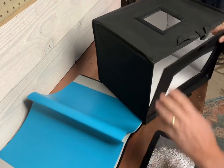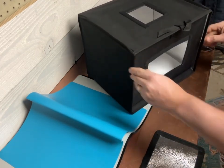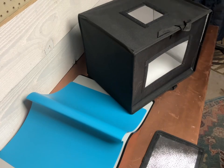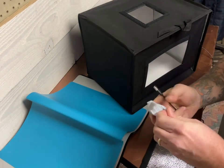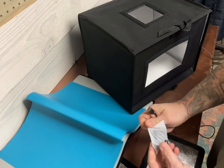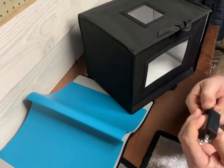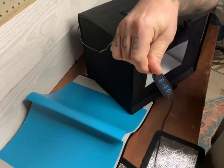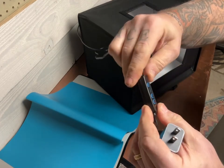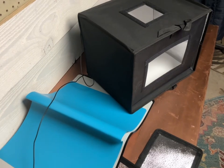Oh yeah guys, this is going to be great for pictures. You take your little USB thing, plug it into the USB plug, and then you have a remote control right here so you can dim the light, power it on, and power it off.